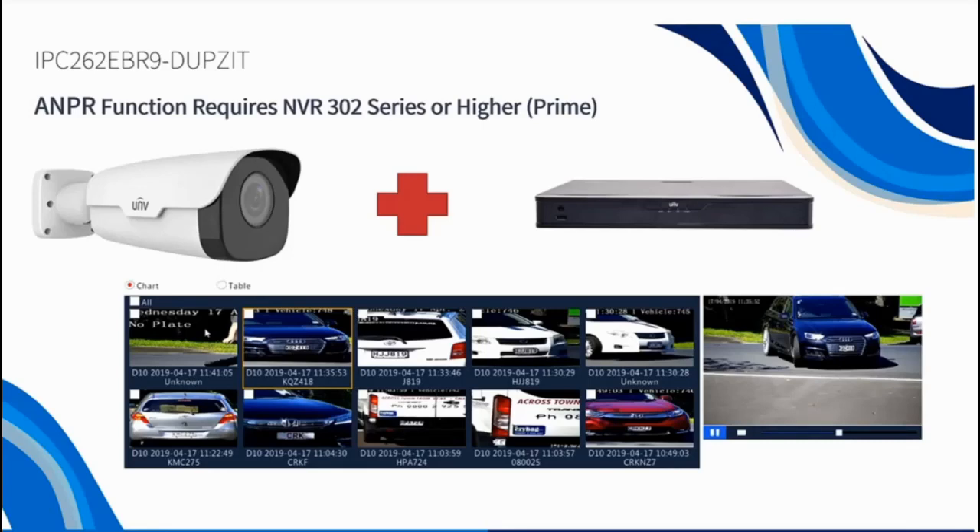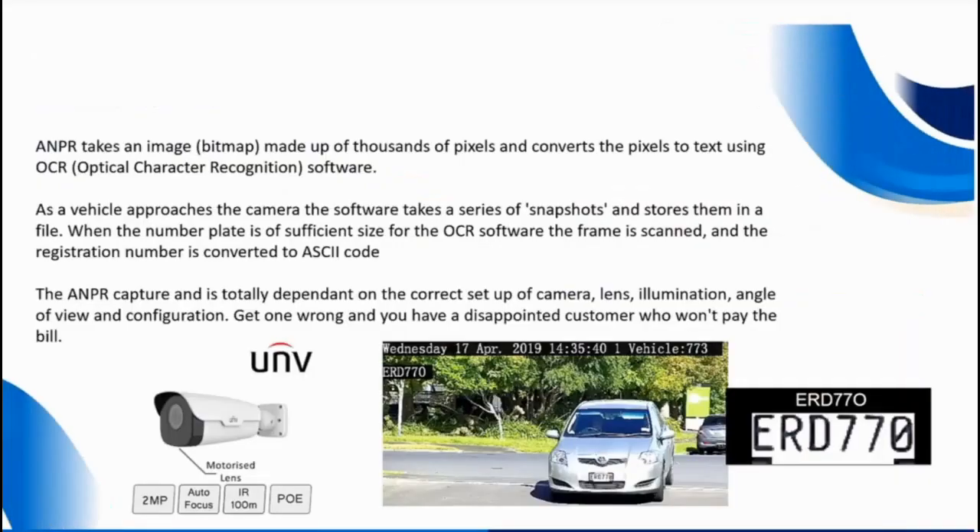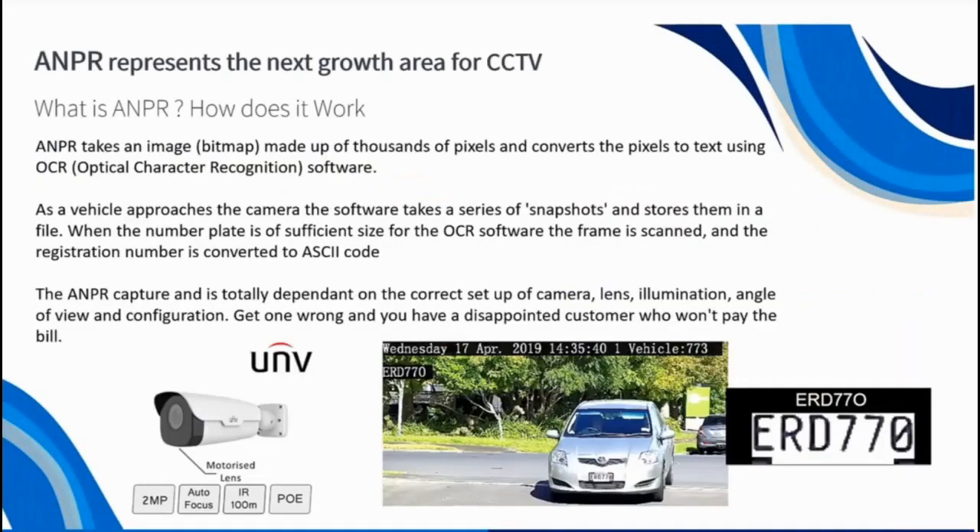The way the ANPR camera works is you have a detection zone which you configure, and in that detection zone it reads or looks for text, which it then converts to ASCII code — that's effectively the optical character recognition function within the camera. So you can see here it's converted the image into the text of the number plate.